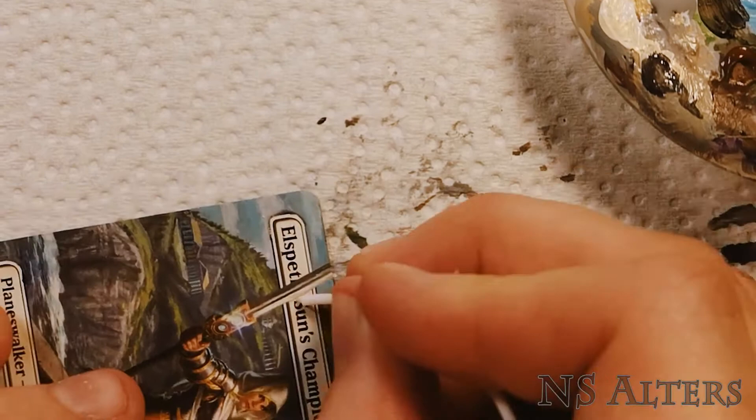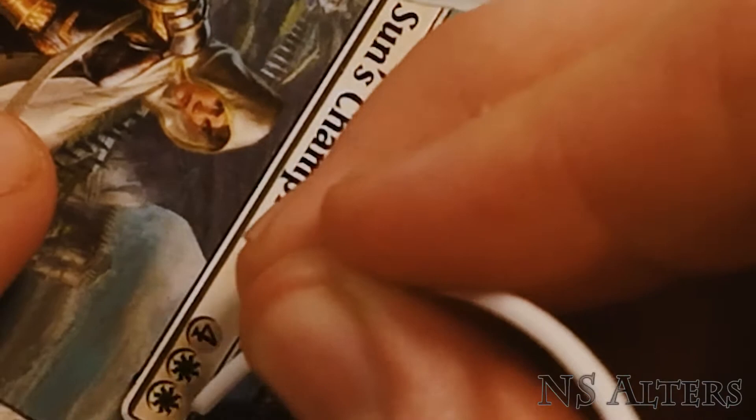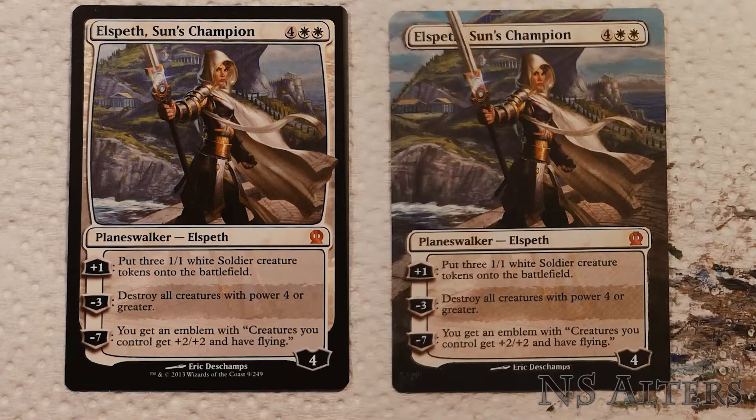The last step is cleaning up the edges of the frame with my scraping tool, and this is where that black line from the start really comes in and helps you keep the edges looking nice and crisp. Sign the card and we're done — there it is, one Elspeth Sun's Champion, 200,000 soldier tokens ready with a million more on the way.